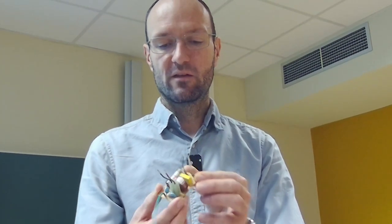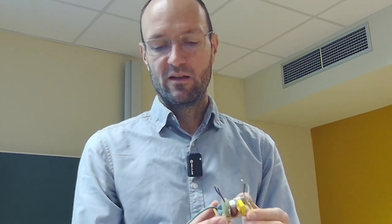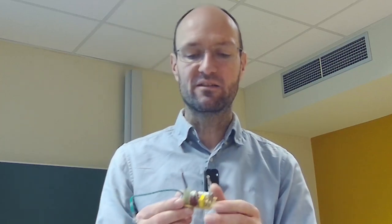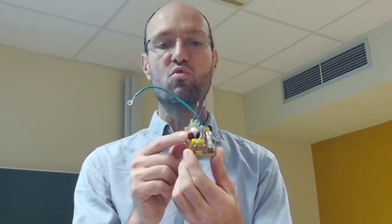What I've brought for the experiment is related to the topic of equivalent inductance or total inductance. There's one difference between inductors and resistors or capacitors: with inductors, you can have two coils on one core, which creates a special coupling effect not present in resistors or capacitors.